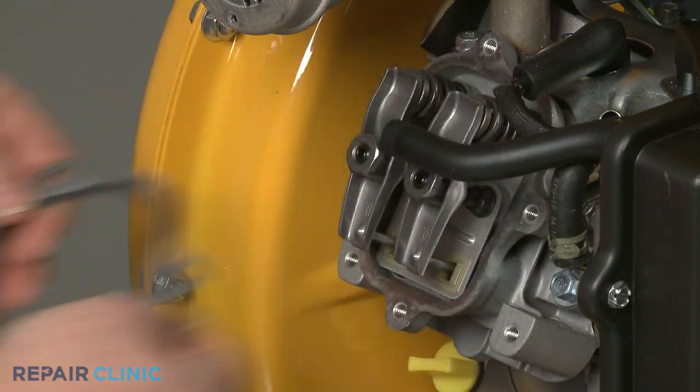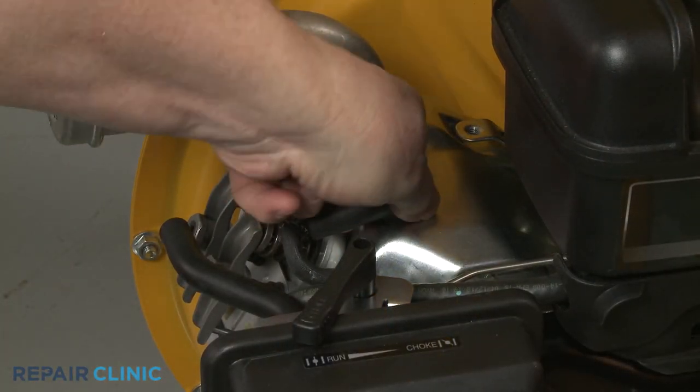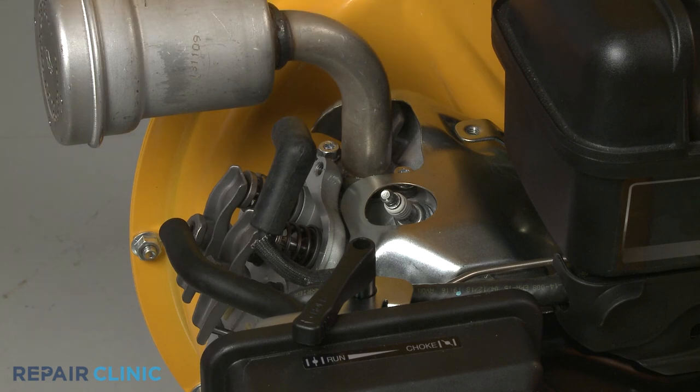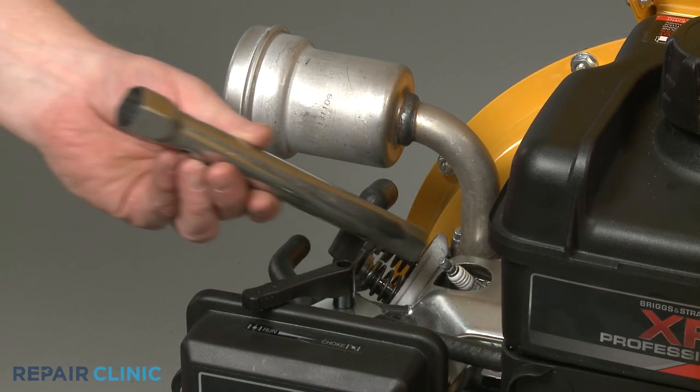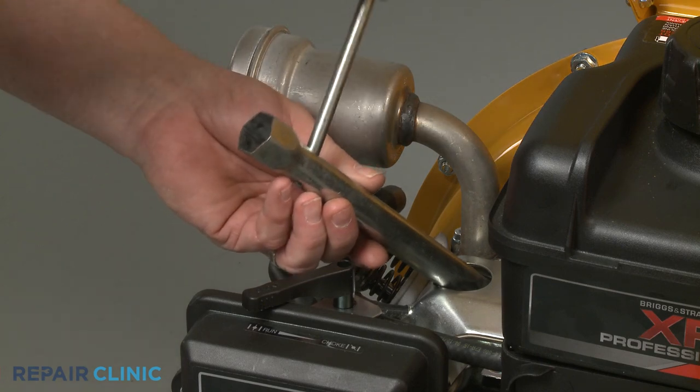Next, detach the spark plug wire and boot from the spark plug. Use the 5/8 inch spark plug wrench to help loosen the spark plug, then unthread it.